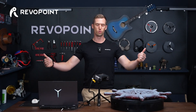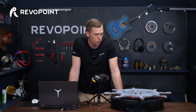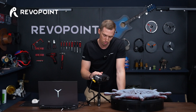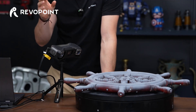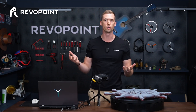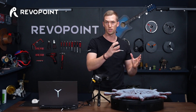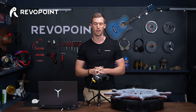Welcome back everyone to yet another RevoPoint video. Today we're going to be going over some new happy news. We have the Metro X out on the table. Something new with Metro X right now is it has accelerated GPU. That's going to make your scanning smoother and faster, helping you collect point clouds much quicker with less lag — altogether a nicer scan.